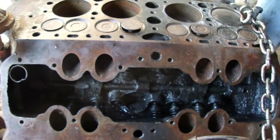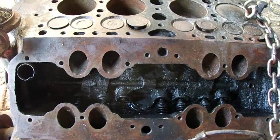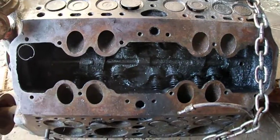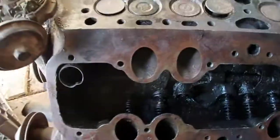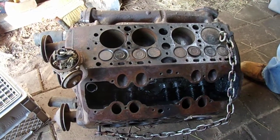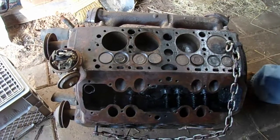We got the two valves out that were seized, and the other ones move freely when used with the tool — they easily snap back in place. So we're not going to mess with the other ones. We'll come back when we'll replace the two valves and the two valve guides. It'll probably be about $60 for all four pieces. When they come back, we'll piece it back together and work on some other parts of the engine. Thanks for watching.